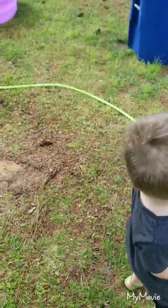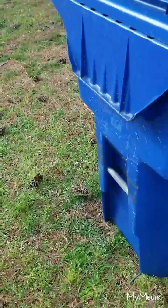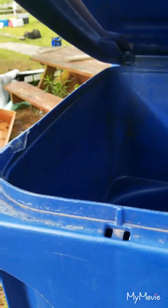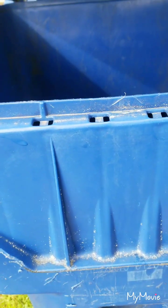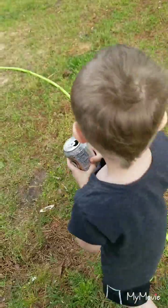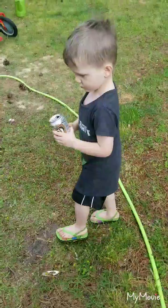Let me help you with the trash can. Let me hold the can. Can you throw it up here? Throw it up there. Throw the rest of it. Throw the candies in there. Now we recycle cans. We gotta help Mother Earth.